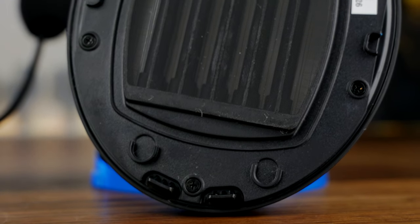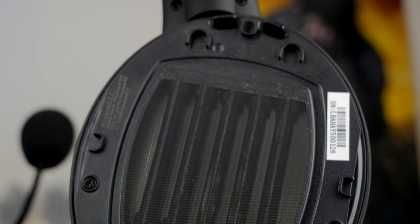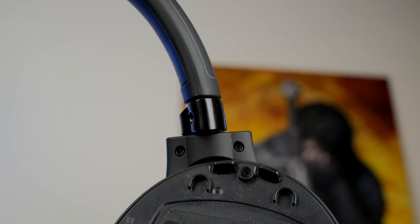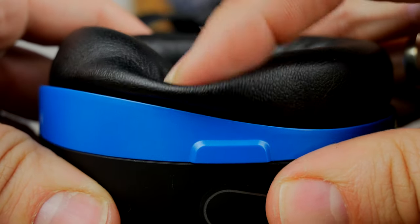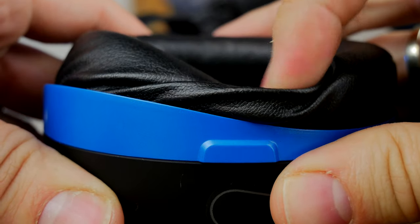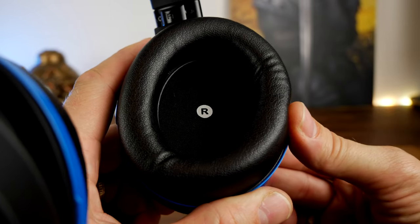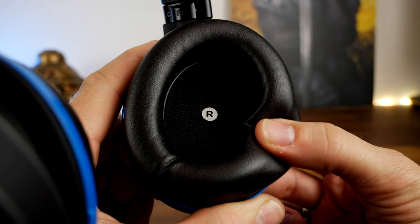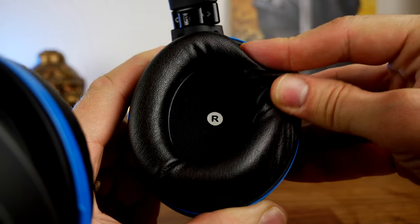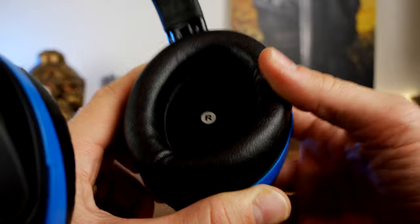There are a few problems worth mentioning. When there is no audio coming from the headset — if I haven't got a game running or I'm not listening to music — I can hear a bit of static white noise, constantly there at a very low, quiet level. Once you notice it, it becomes a nag. It's not sidetone because you can detach or mute the microphone and still hear it. The microphone also picks up pops as I mentioned earlier.